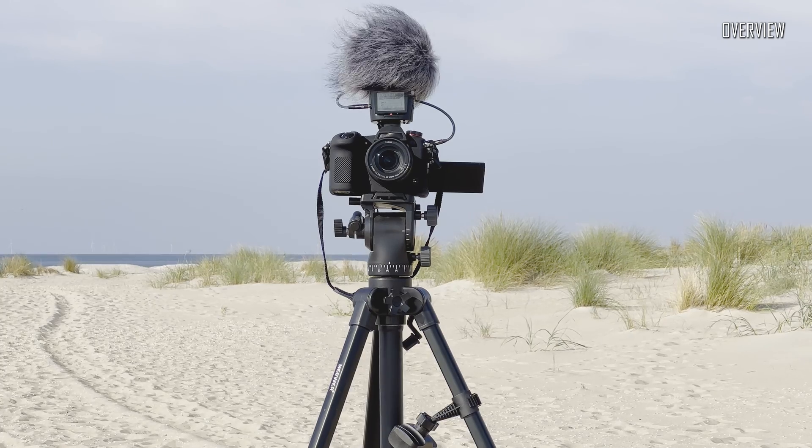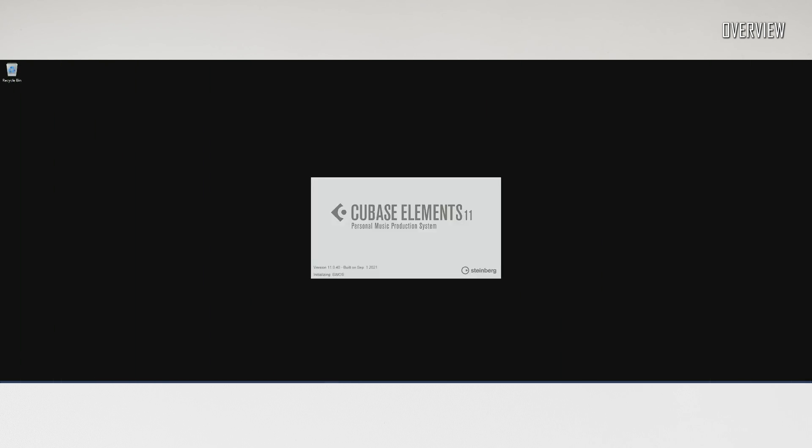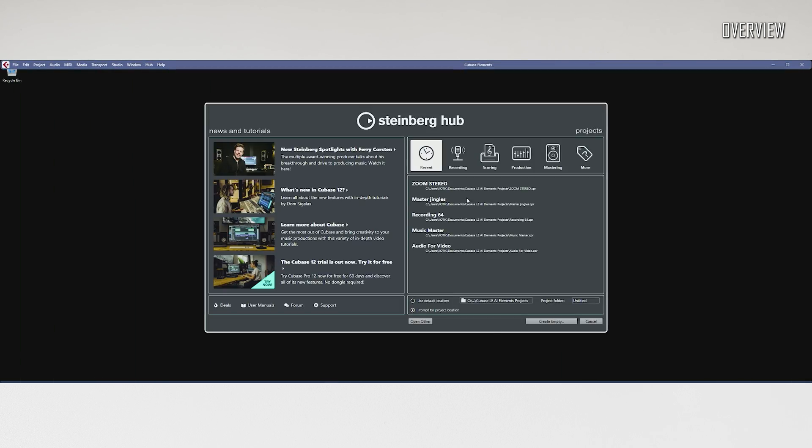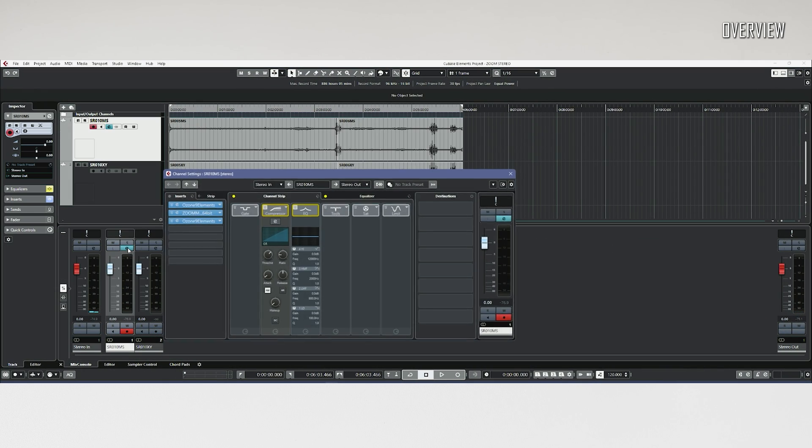Recordings I've made with the H2N were very good, with good dynamics and very low noise. The H2N also makes it possible to record raw MS audio, where the output of both microphones is recorded on separate channels for further manipulation in software or a DAW.